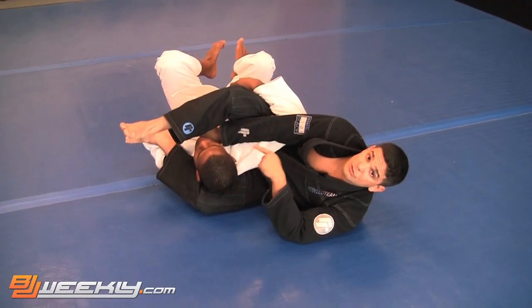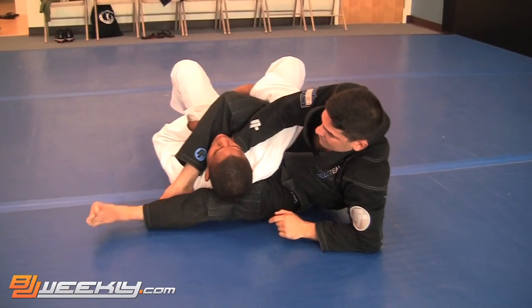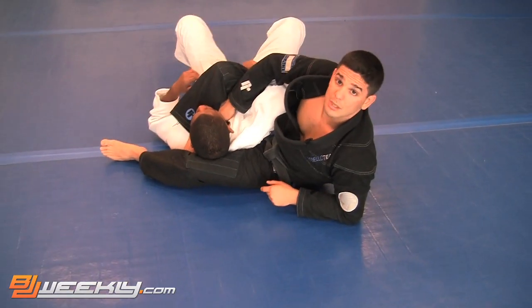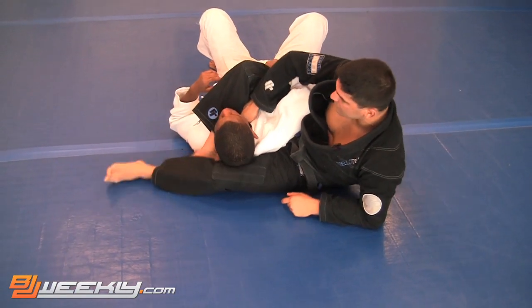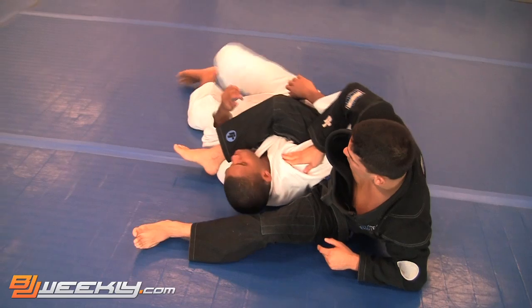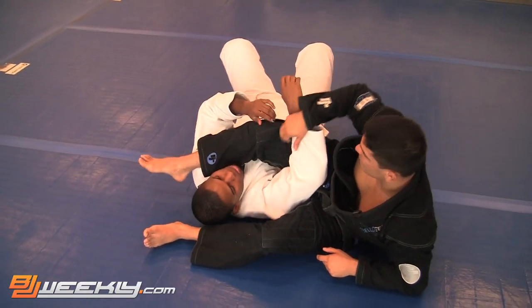Now we are going to lock the triangle to the opposite side — my right leg goes under my left leg and I am going to shoot and lock the triangle here. You see I am still holding the collar with my right hand, because when I hit the ground, if I let him go away from me, I am going to lose the triangle — but I am going to get the arm bar.